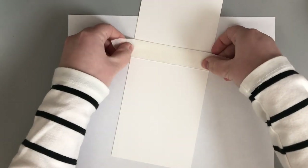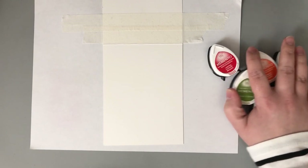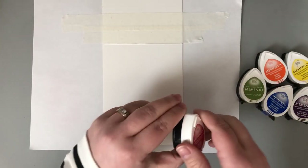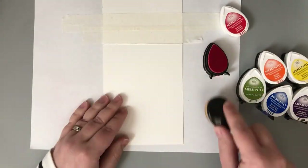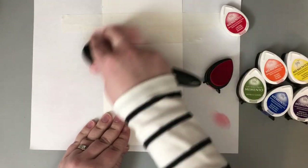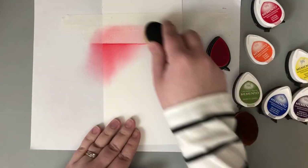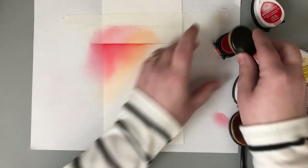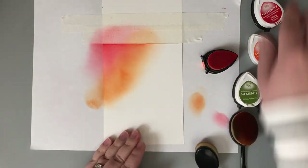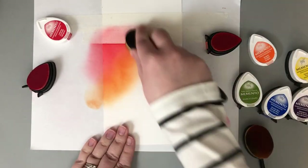I'm doing the ink blending directly on an A2 top-folding card base. What I like to do is protect the back of my card base with a few pieces of masking tape — it protects the back while I work and also secures it to my surface. I'm working over a piece of computer paper to catch all the extra stray ink so I don't have to worry about smearing it where I don't want to.